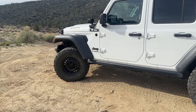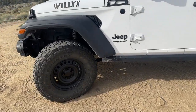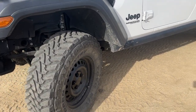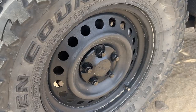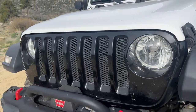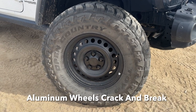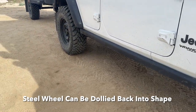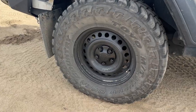Steel wheels also make practical sense. Technically it's never happened to me, but when you're aired down and going off-road, if you were to dent the wheel, you could dolly it out. If somehow you dented it and it would no longer hold air and you were in a fix, you could dolly this wheel back into shape so that the bead would hold and hold air again.